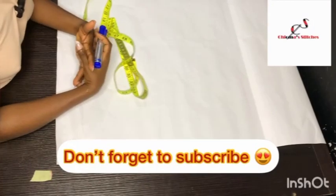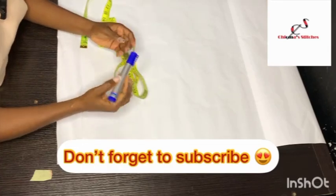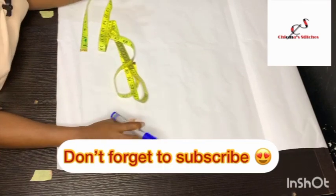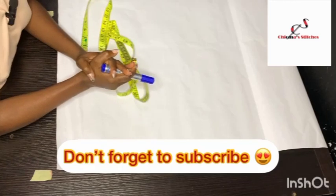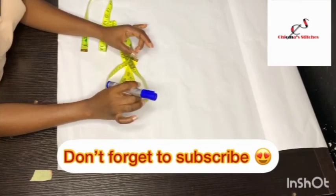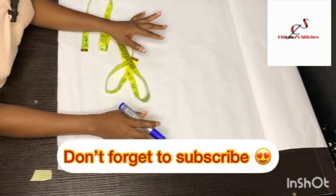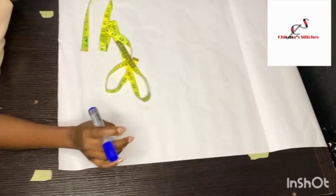Hi guys, welcome back to my channel. My name is Chioma of Chioma Stitches, and today we are going to be learning how to sew a cowl neck jumpsuit. We'll get straight into the cutting and drafting of the basic bodice. I'm going to be leaving in the description box the measurements and fabric needed to achieve this.